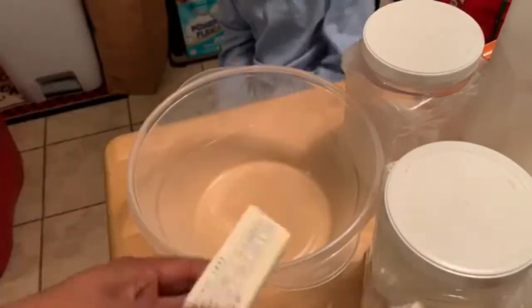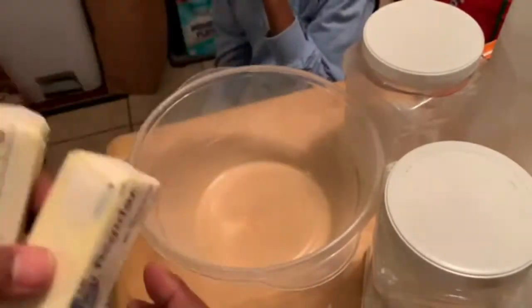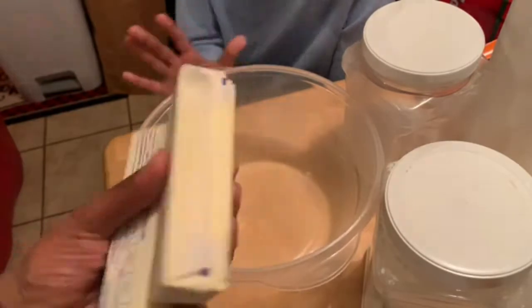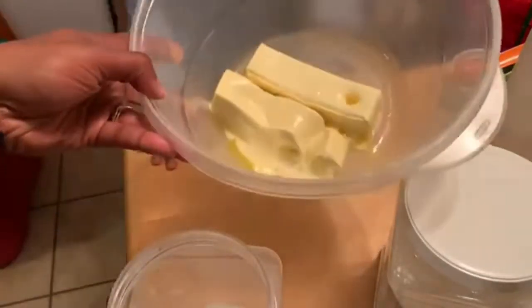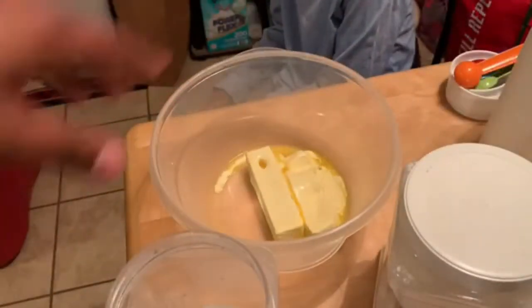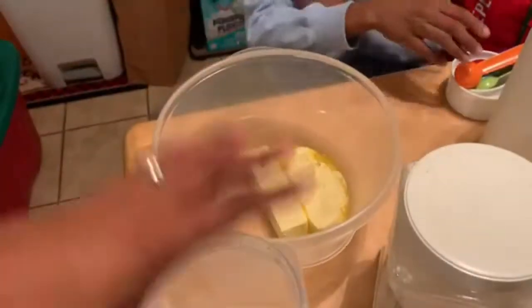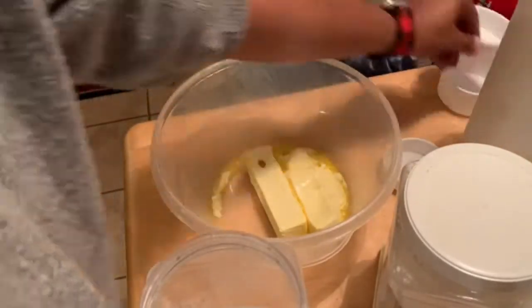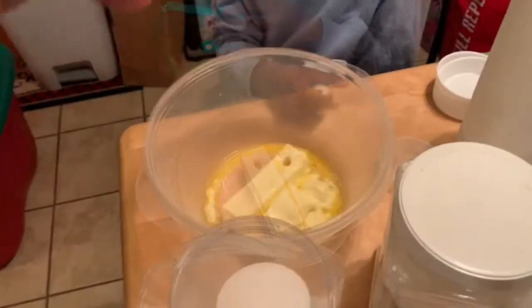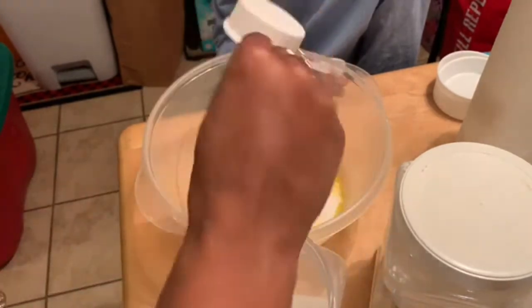First things first, we need one cup of butter at room temperature. I'm going to plop these in the microwave for about 15 seconds. It melted a bit, but we didn't have time to wait. Next, we're adding two-thirds cup of sugar — you measure out one third, level it off by running your finger straight across, then dump it in.